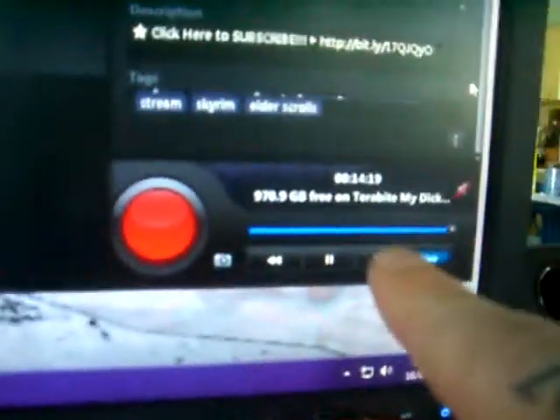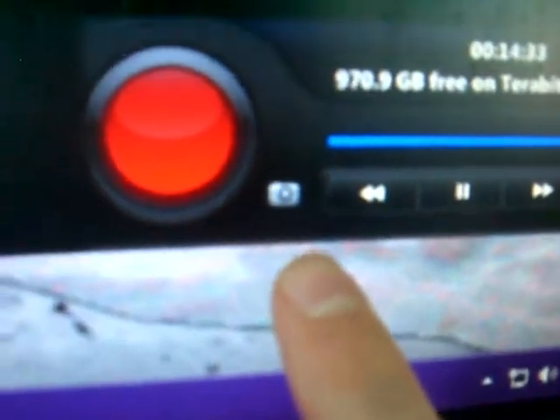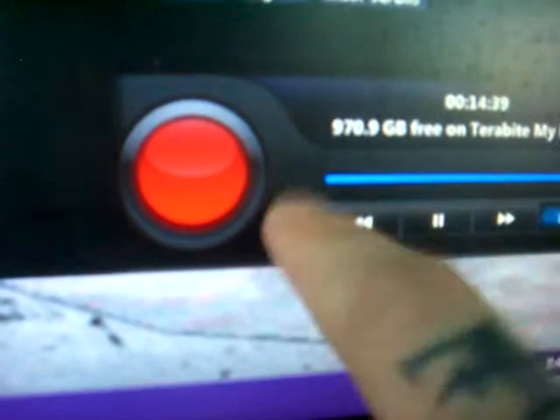When you get down to the bottom, if you're not live streaming, you just hit that button and you're recording right then and there. Then right here, this tiny little camera icon will actually take a screenshot as soon as you click it — I don't have a touch screen, I'm just acting like I do. But you click it and there you go.